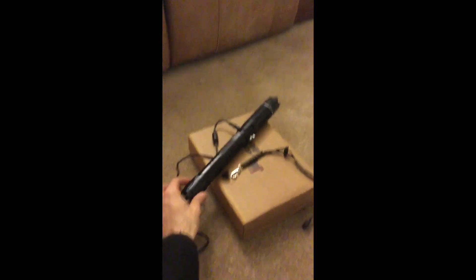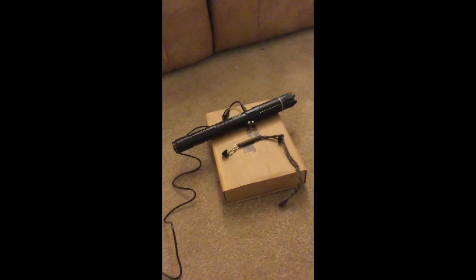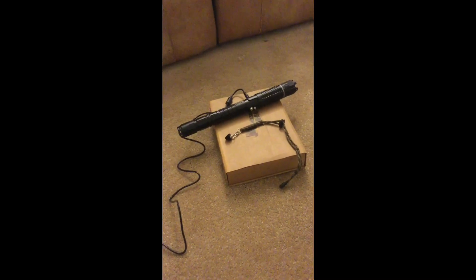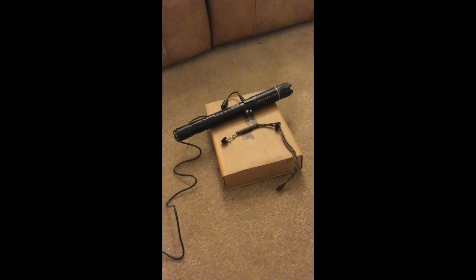This is a pretty nice laser. It is very, very large — I would say unreasonably large. It's very long, and also very thick because it uses the 26650 batteries. But for the most part I'm going to be using the AC adapter, which is very nice, and we'll get to that later.